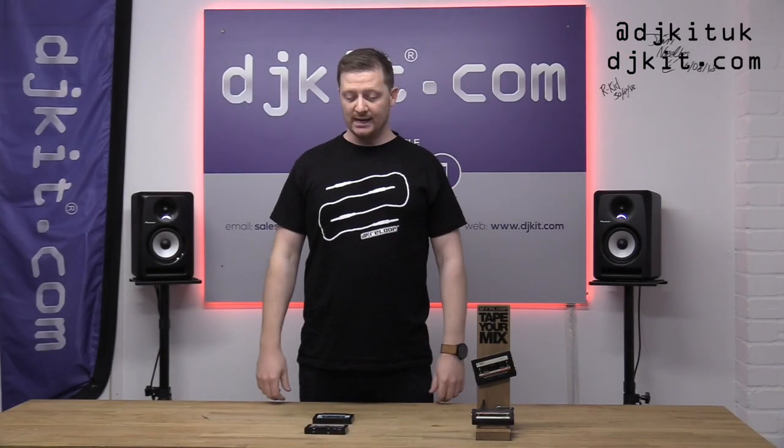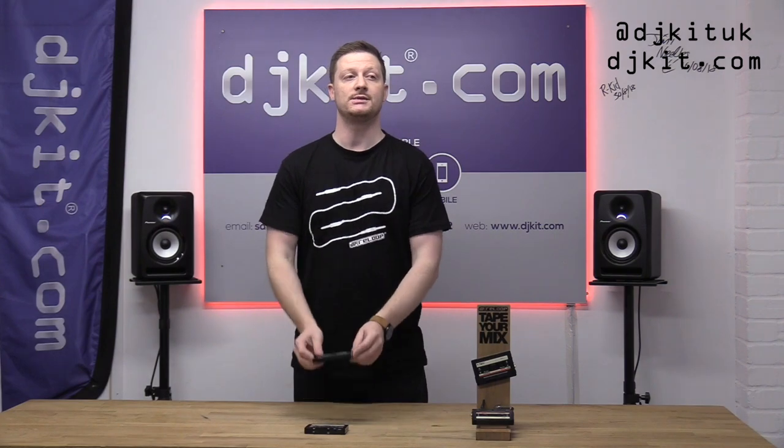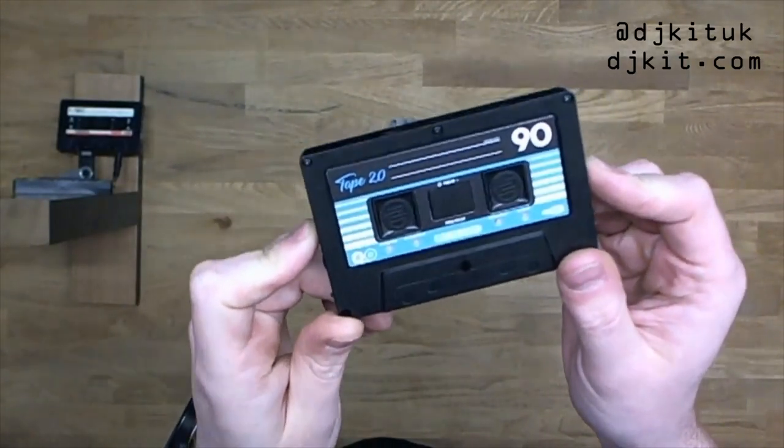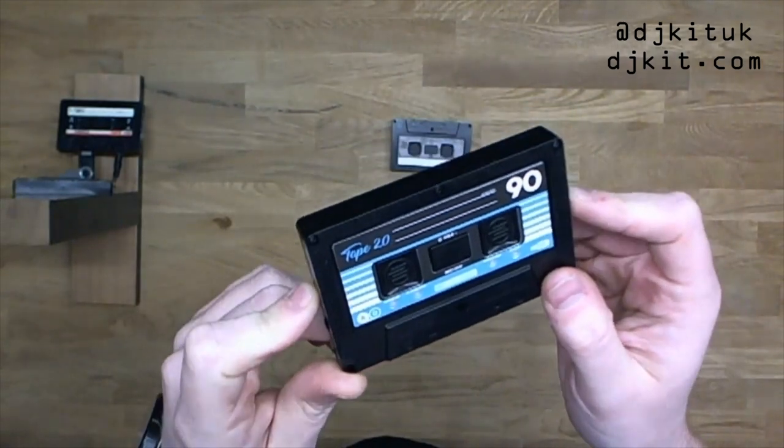We've got Matt here from Reloob UK. We're going to take a quick look at the new Tape 2, the successor to the popular Reloob Tape mini USB recorder.